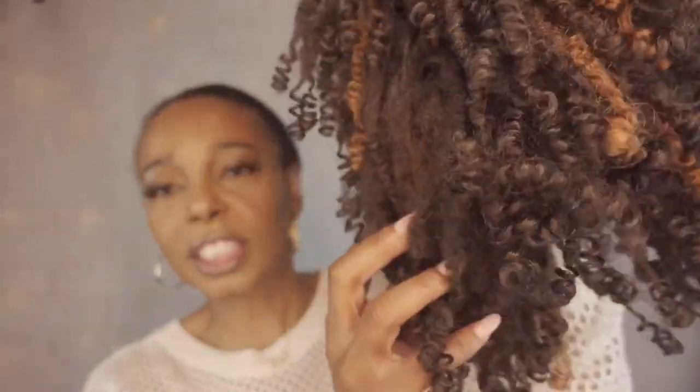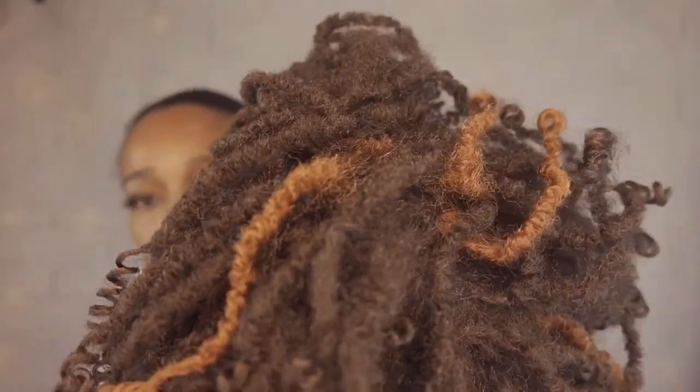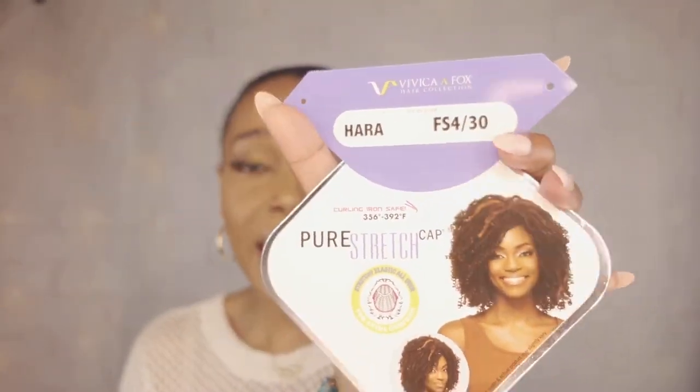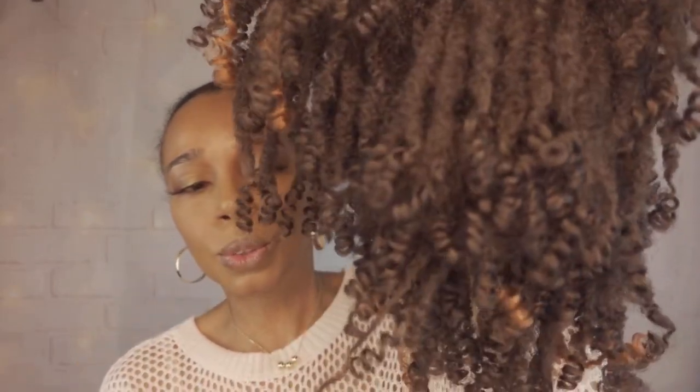I turned it inside out, but here's how the wig actually looks. The color — beautiful. This particular wig, according to the cardstock information, is 356 degrees through 292 degrees curling iron safe, so you can curl this hair if you'd like. I don't know why you would — I think it comes with that little textured look for a reason. But those are the specifications for this wig.